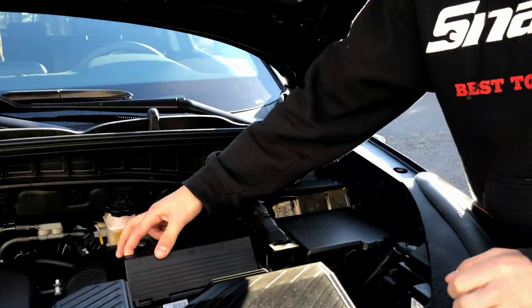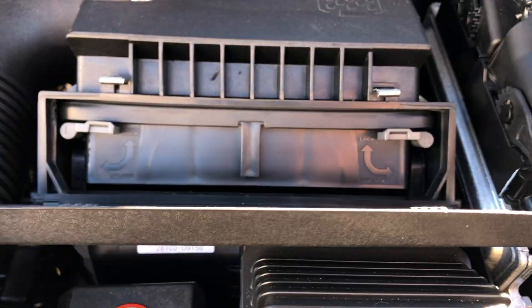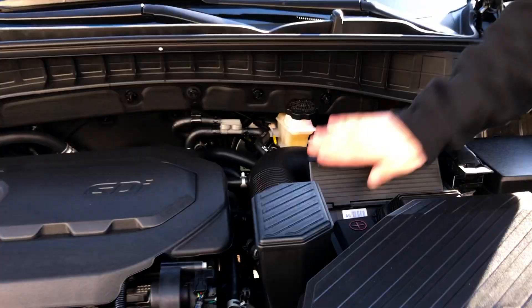Another thing to take note of is the ease of access for the air filter right here. You can literally do that yourself, which saves you time from going to the dealer and money of course.